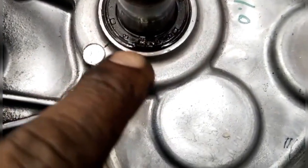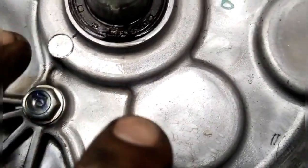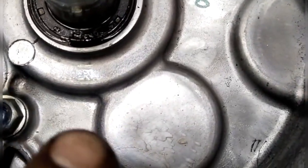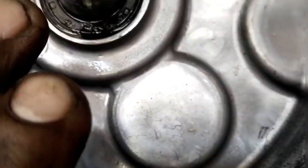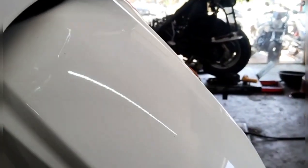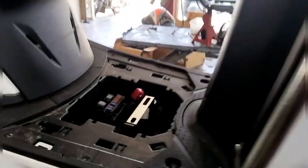Some of the things we can do is check this — we can't get any leaks. We have to check the battery and reset the battery.